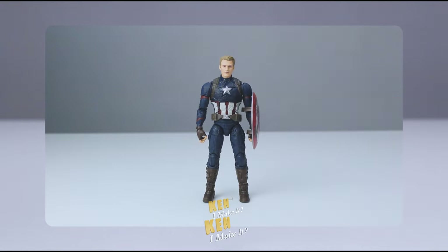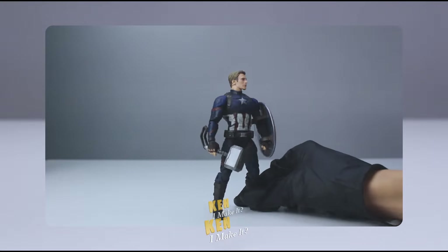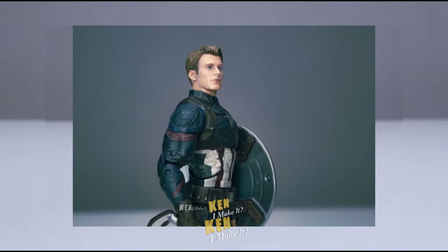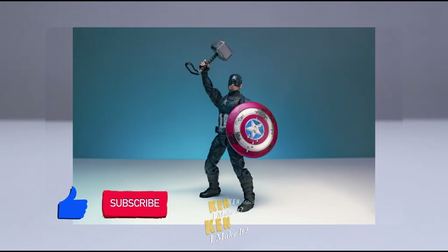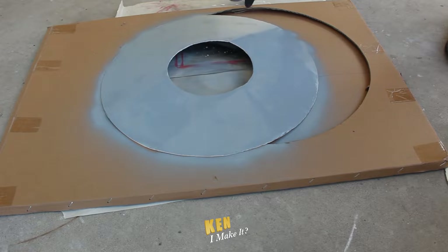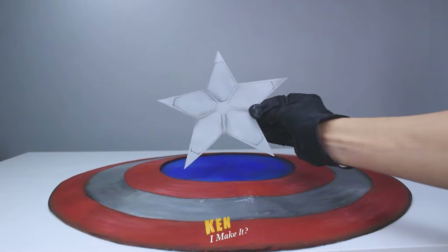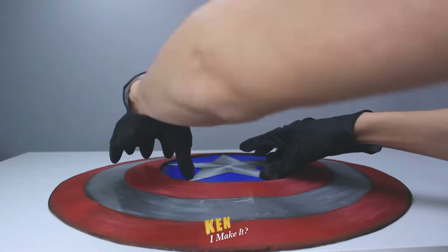Last week, I customized my worthy Captain America figure. I managed to make the figure look more like Chris Evans in the movie — check that video out. Besides the figure, I also made myself a Captain America shield out of cardboard. I had a few small hiccups while making it, but the end result was pretty good for a cardboard prop.